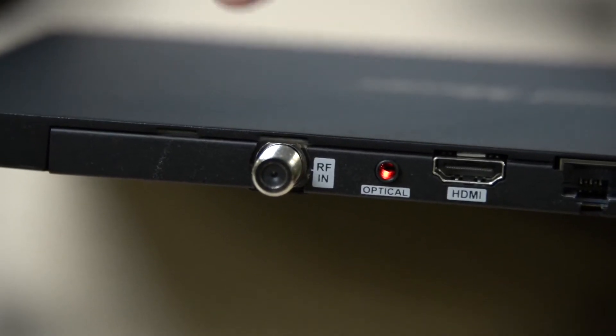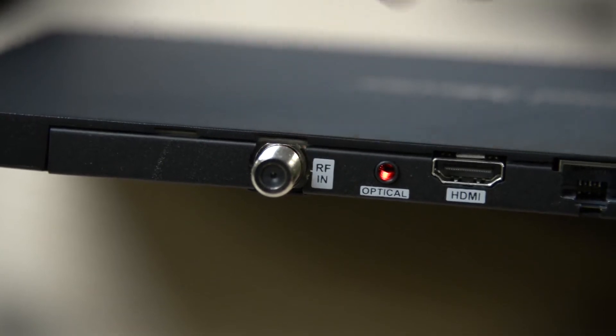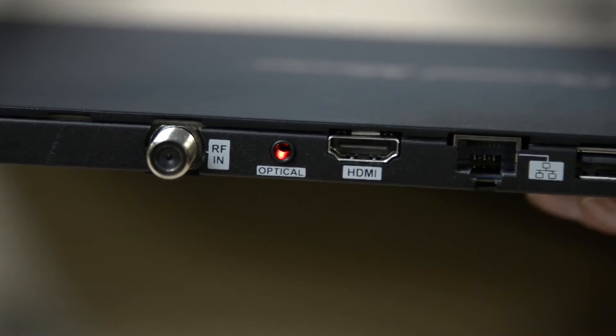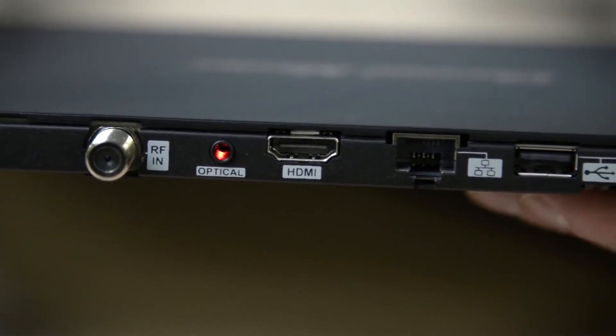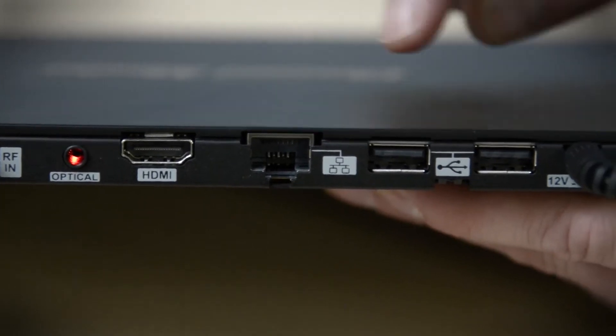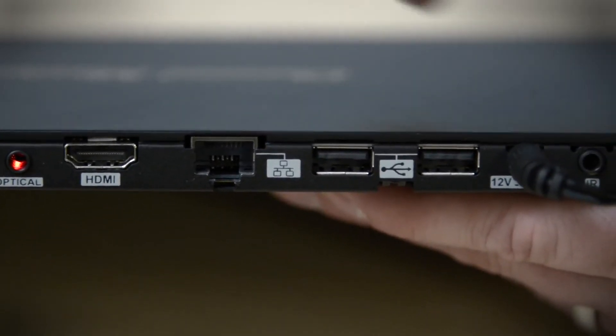Here's what we've got going on in the back. This is where you screw in your HD antenna — it's just a regular coax connection. This optical output will send Dolby Digital 5.1 surround sound to an AV receiver. HDMI goes straight to your TV. Ethernet for internet connectivity, and then you've got a couple of USB ports.